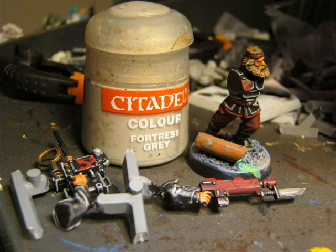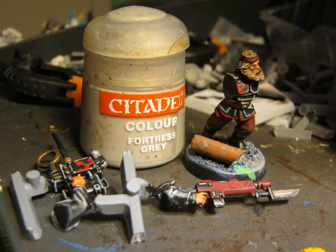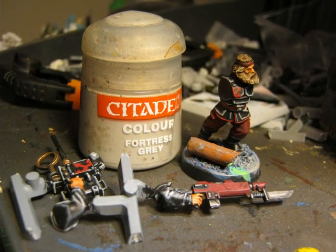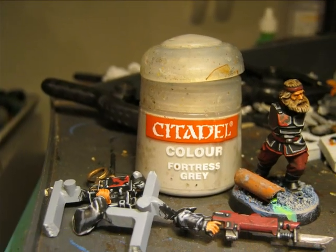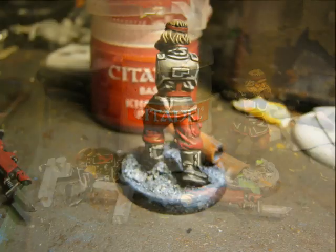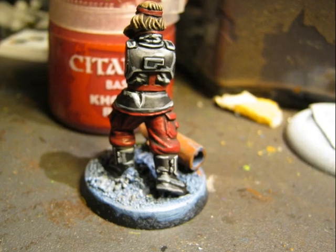Black is one color that at the beginning looks easy to work with, but it's not that easy to highlight because you cannot do shades on it. Here is another picture of the result after applying Fortress Grey, and a picture of the back of the miniature after applying the same Fortress Grey.